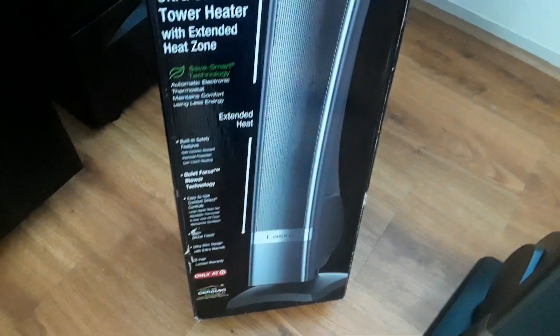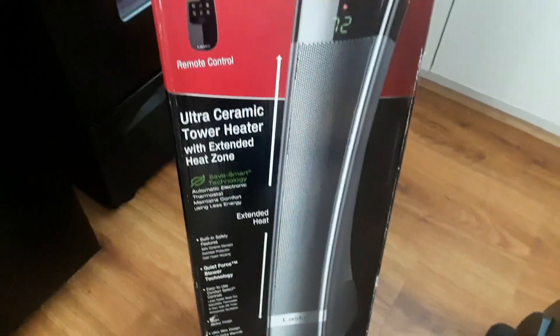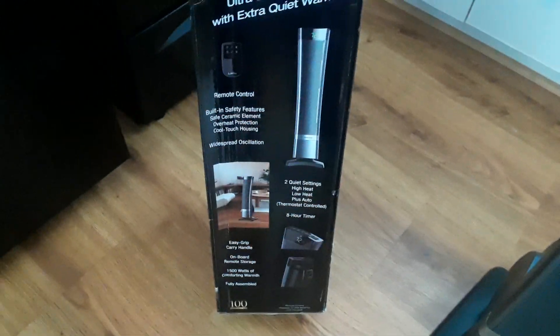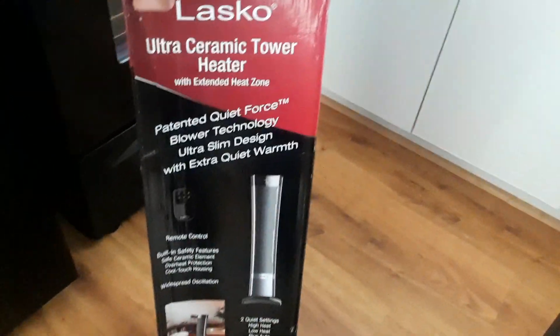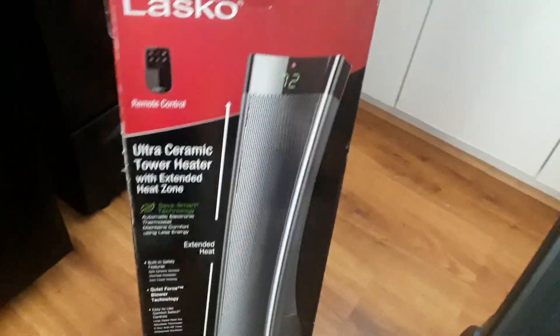It also rotates back and forth — it has an oscillating function. There's a digital display. I got this at Target and I think it's a Target exclusive. It's also energy-saving smart energy technology, which is good. It has an eight-hour timer and 1500 watts of heat. Most heaters are 1500 watts. It's really quiet. You can also set a timer for when you want it to cut off, or set it by temperature.